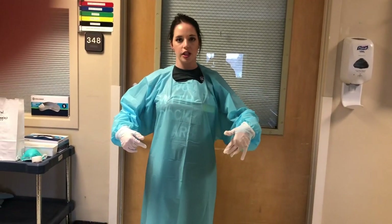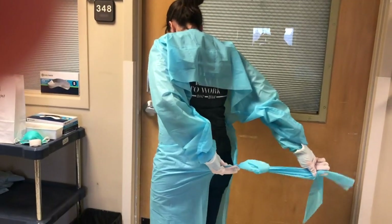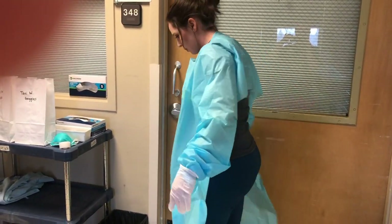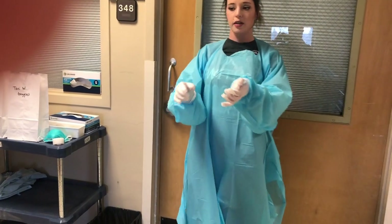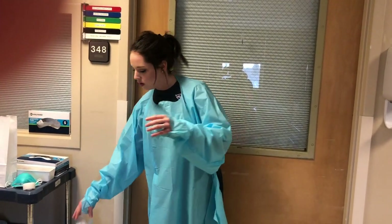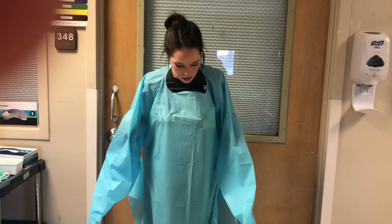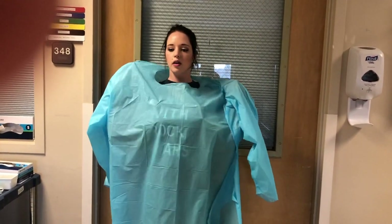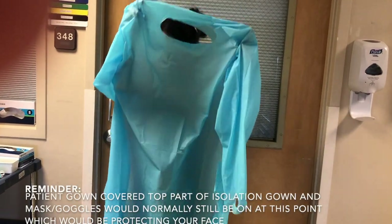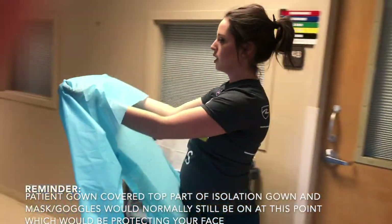This isolation gown we're going to reuse. Same thing, we're going to untie it in the back. Now that we are untied, we're going to take these gloves off. We're going to slip our arms through, and touching only the inside, having this come over your head. Only touching the inside, I'm going to bring this to my hook.